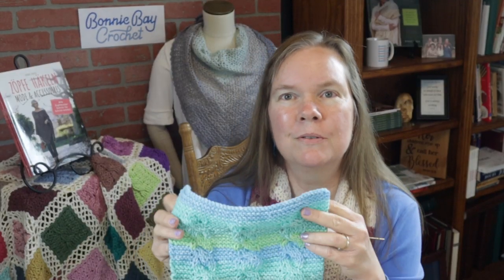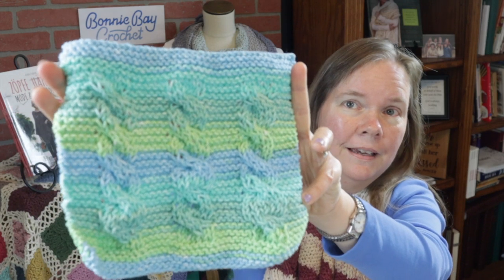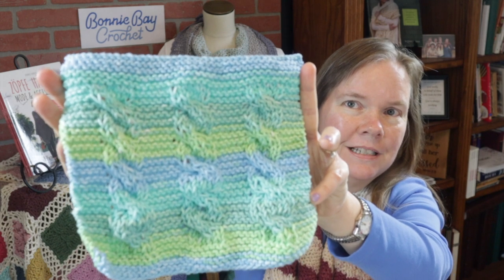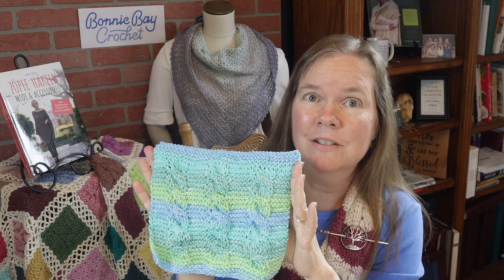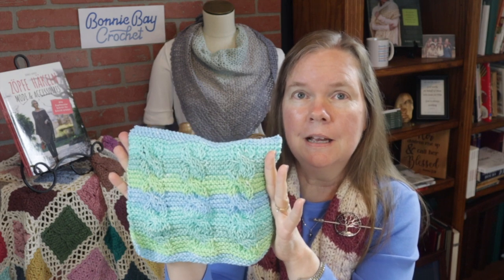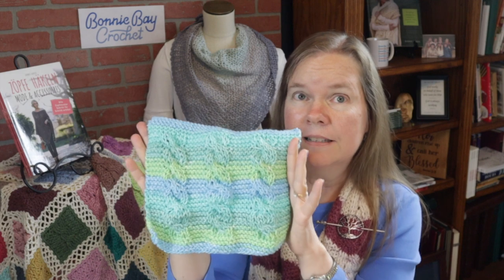Hi, I'm Bonnie Barker with BonnieBayCrochet.com, and today I'm going to show you how to make an easy knit cable dishcloth. These are some of the very first cables that I've actually personally knitted, and I really had a blast doing this. These can look intimidating, but when you take it row by row, you will not believe how easy this is. This is an easy project.